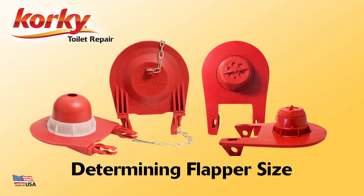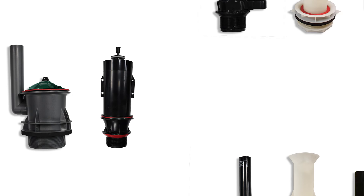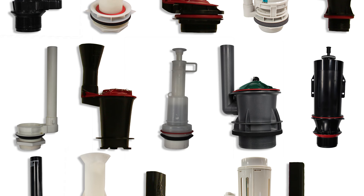Hello, and welcome to How To with Corki. Today we will teach you how to determine the correct flapper size for your toilet. Toilets vary in size and shape, as do their flush valve systems.